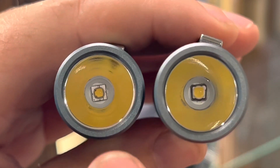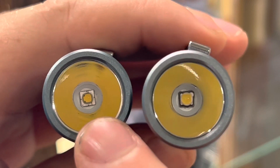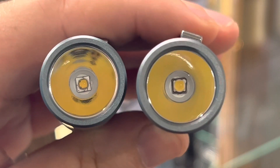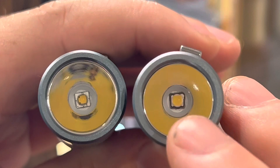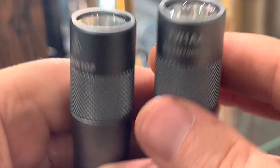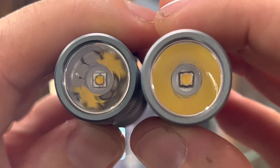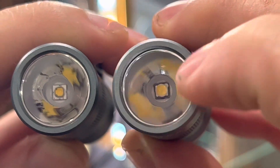The reason I'm showing you is because people often ask: in this given light, how much more throwy is a Lumintop SST-20 emitter than something like a Nichia 219C, which is what's on the right here, or even floodier would be a Samsung LH351D. So these are the same light in every single way. The only difference is the emitter, and the emitters are the same size — they're both 3535 — but the die is smaller on this side, and the dome and the die are bigger on this side.